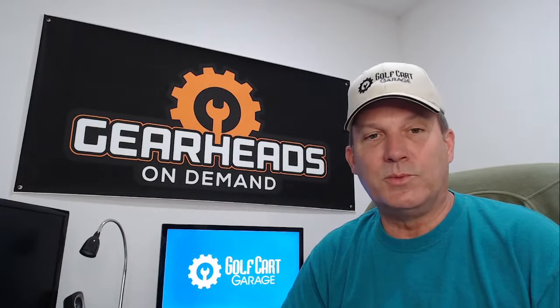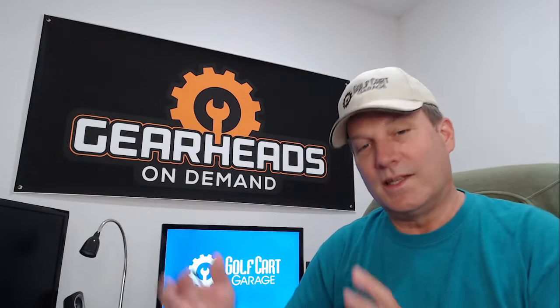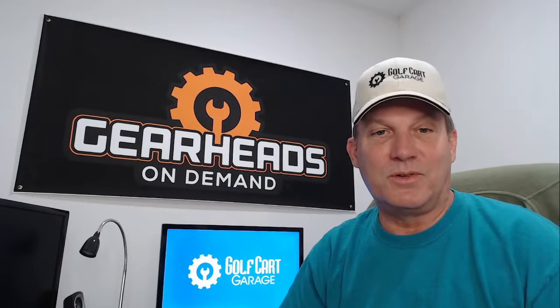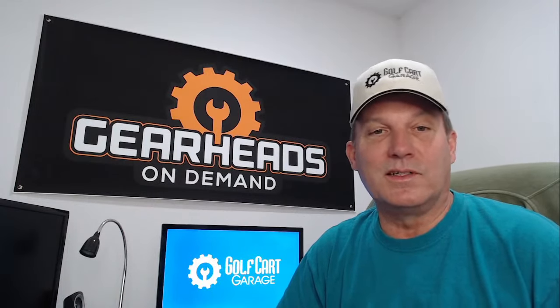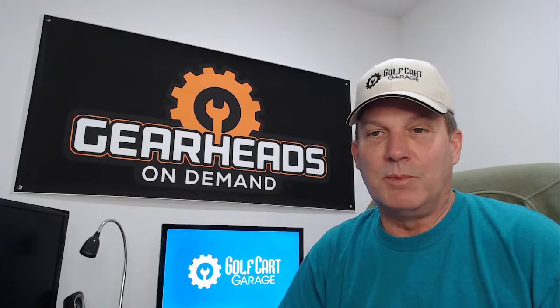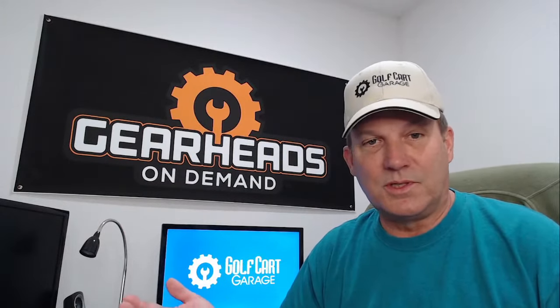My favorite golf cart ever produced was a Yamaha gas G1. I think if you ask any golf cart mechanic who goes back that far, they would probably agree — that's the greatest golf car ever made. It's also the ugliest golf car ever made, but it's the greatest. It's a two-stroke design, and it's a very good car. I have one to this day — it's over 30 years old and still runs like a top.